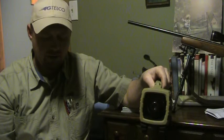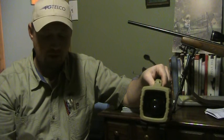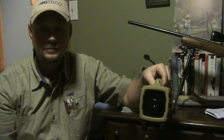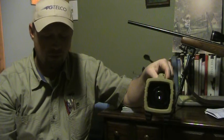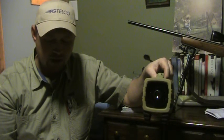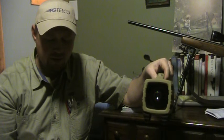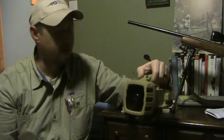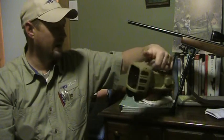Coyote Serenade — that sounds pretty good, pretty crisp and clear. There is a pause button so you can stop a call and start another one. Here's Baby Cottontail. You can also play two sounds at once — like Jackrabbit and Coyote Serenade together. That's pretty handy if you're trying to trick the more wily predators.